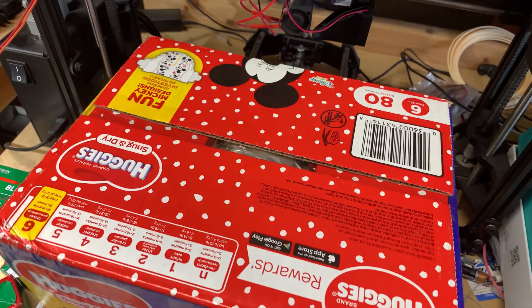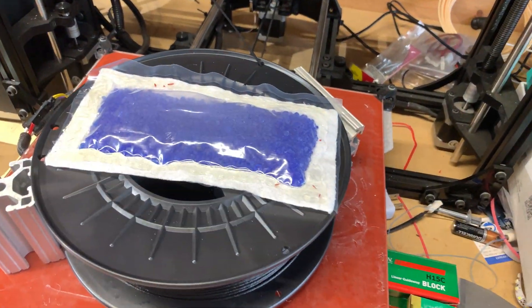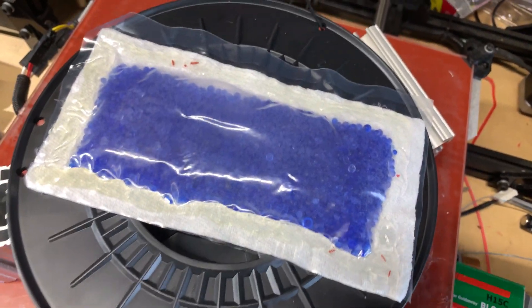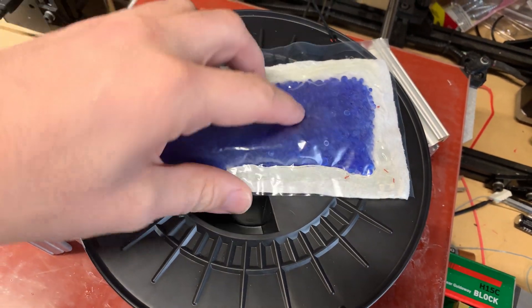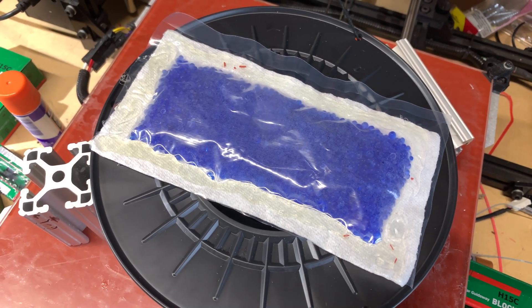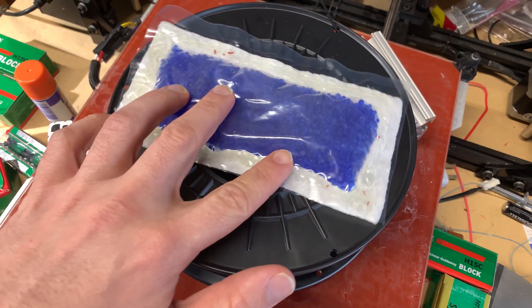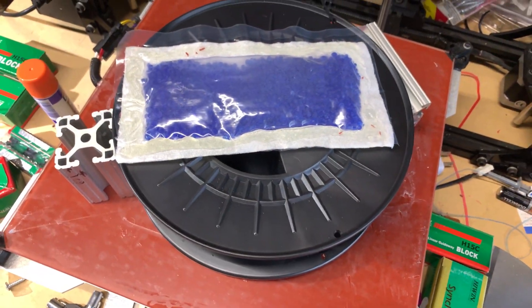Alright everyone, it's been 24 hours and I'm going to lift up the magic box and reveal the surprise. Wow, look how blue that is. It's not a surprise to me because I knew this was going to happen. In six hours the filament is usually good enough to print with, but if you really want it dry, you should leave it out overnight. You really get this blue color and your filament is going to be perfect.